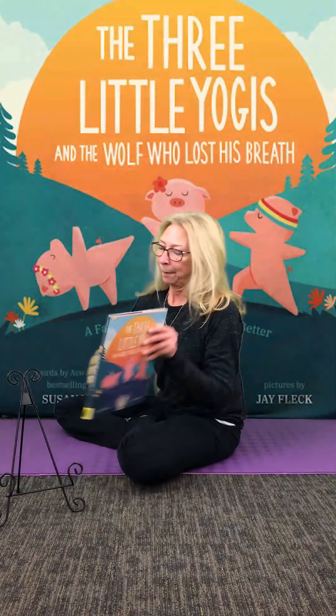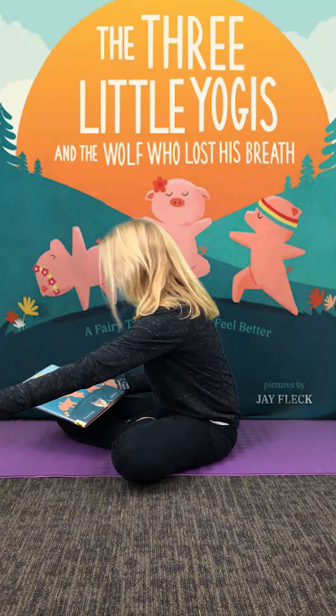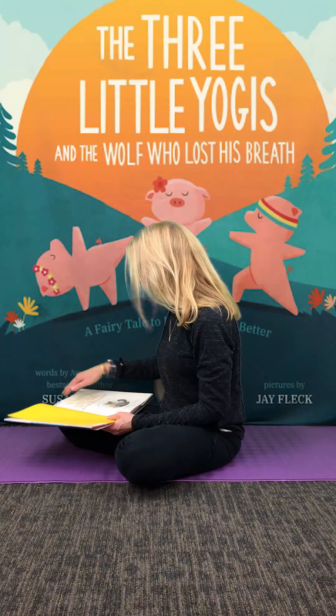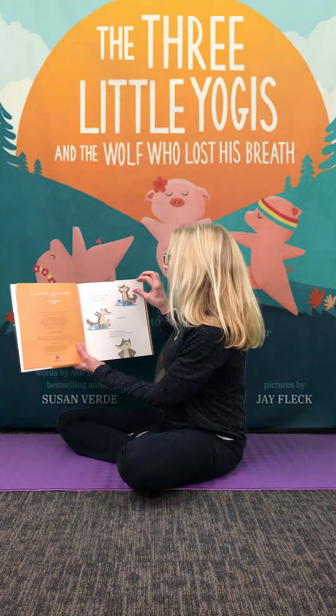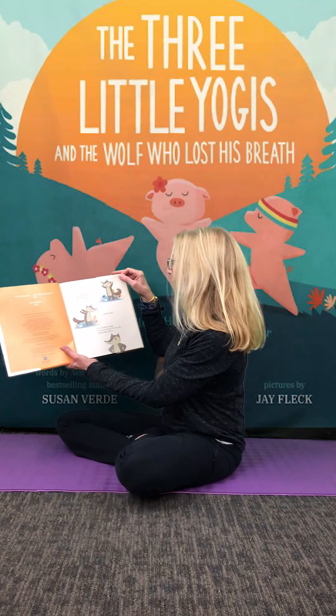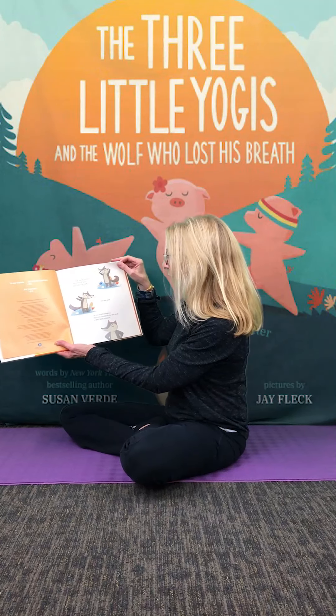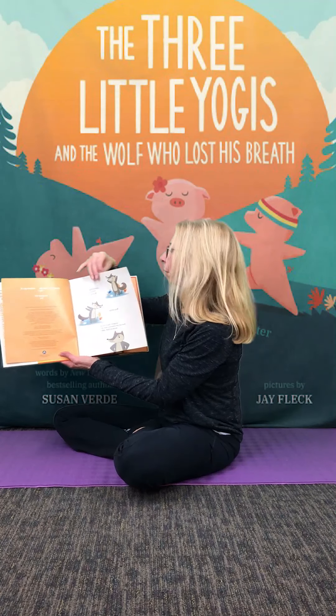And now we can settle and read the story. Three Little Yogis and the Wolf Who Lost His Breath. Once upon a time there was a wolf who lost his huff and his puff. As you might imagine, this was a problem for the wolf — a big bad problem.